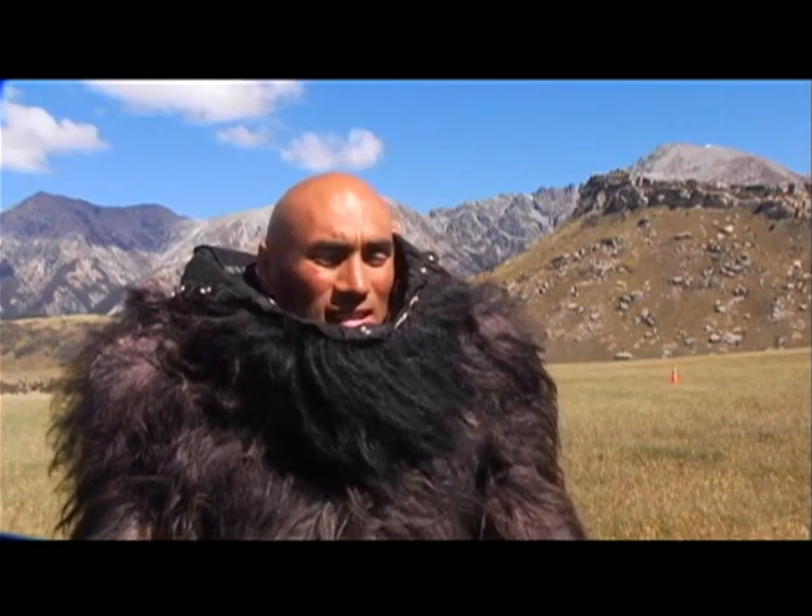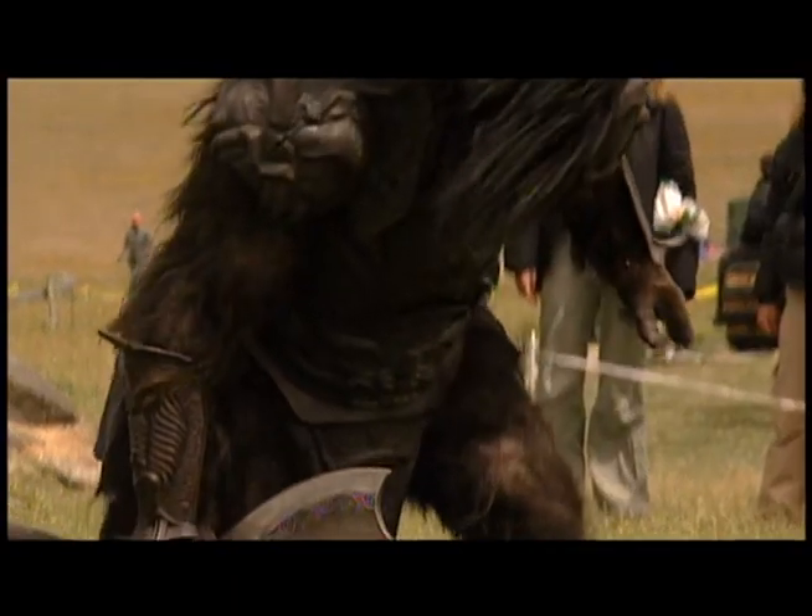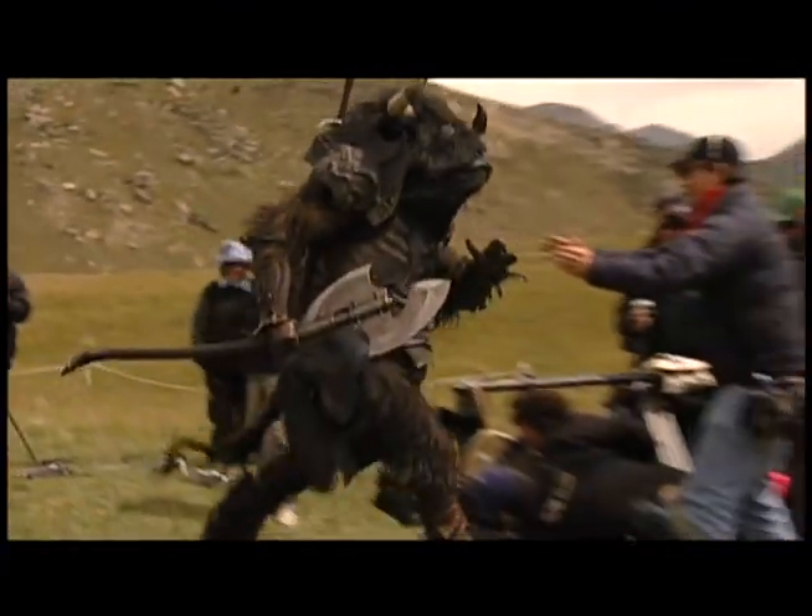They're a big, strong, powerful character. Massive. Minotaur.